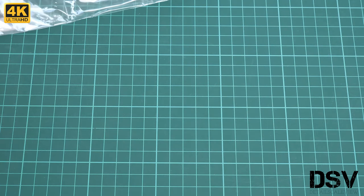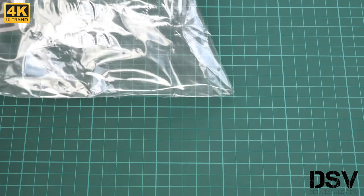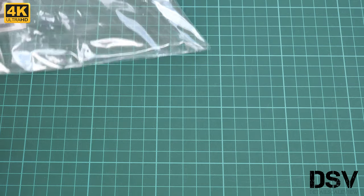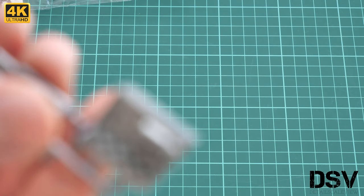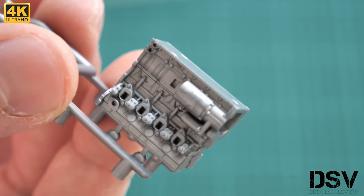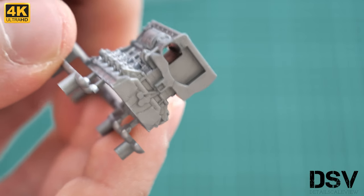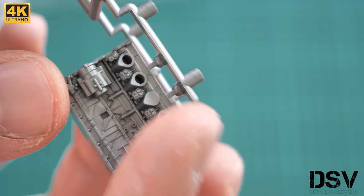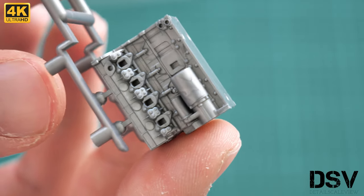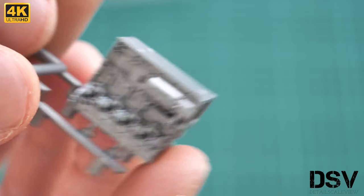Here is the main engine block. It is quite small, so I'll bring it closer to see the detail. Everything is molded in the block — you only need to add the front and rear walls, the top part, and the exhausts from the sides. The molding quality is really great, and once you spend some time painting it you will get a really impressive result.